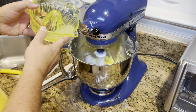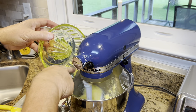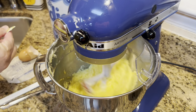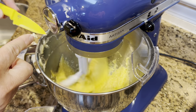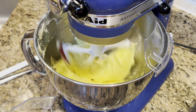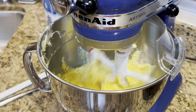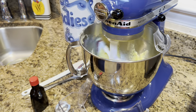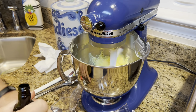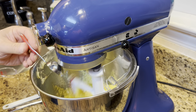Let's add in our lemon juice — in it goes. There is some pulp in this and that's fine. Melissa is not a big fan of pulp in orange juice, but in something like this she's okay with it. Now let's put in our lemon extract — I know this is a lot, but I want my lemon cookies to taste like lemon. Two tablespoons going in.